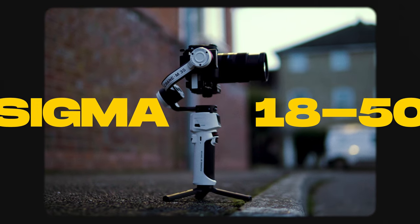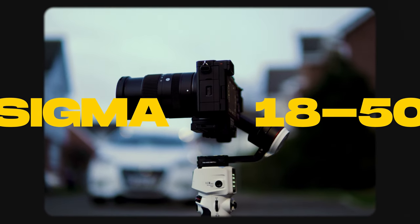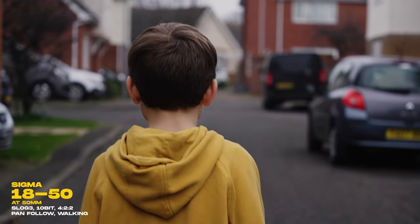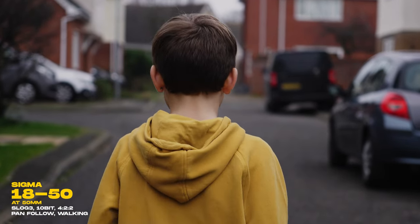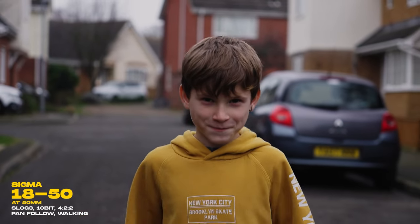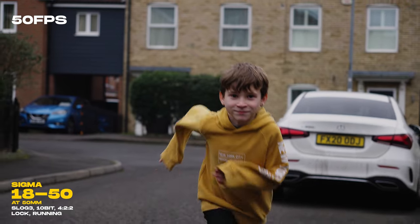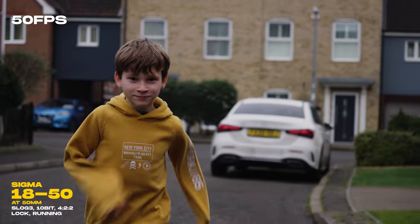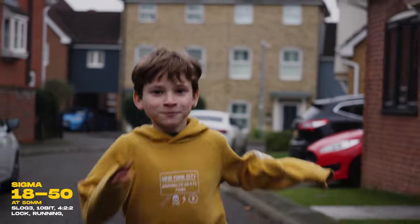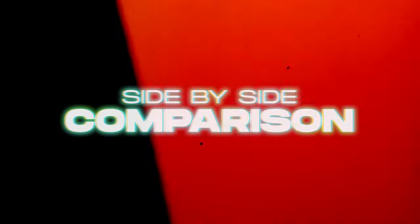And finally the 18 to 50mm with the lens extended right out to the 50mm setting, just to really stress the gimbal and see how well it will balance. Now let's check out all those shots in a quick side-by-side comparison.